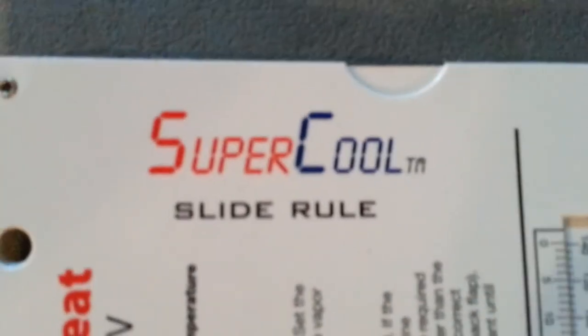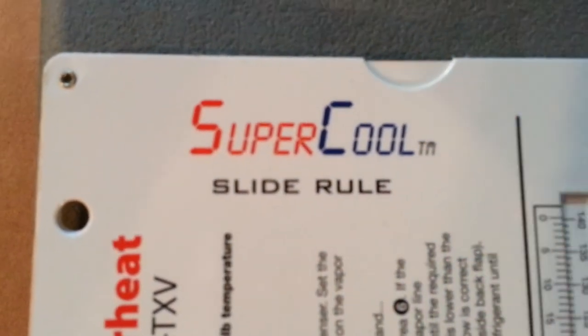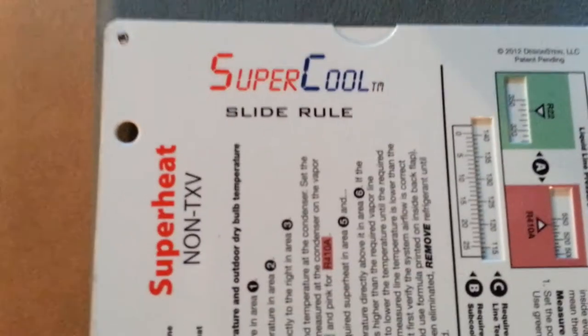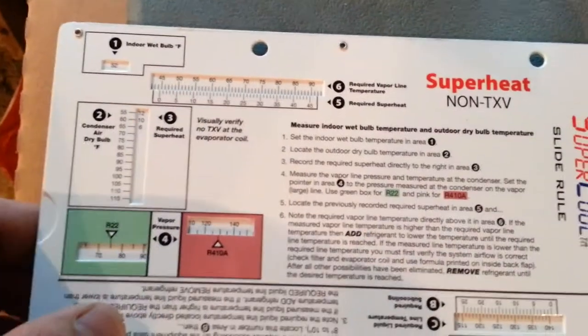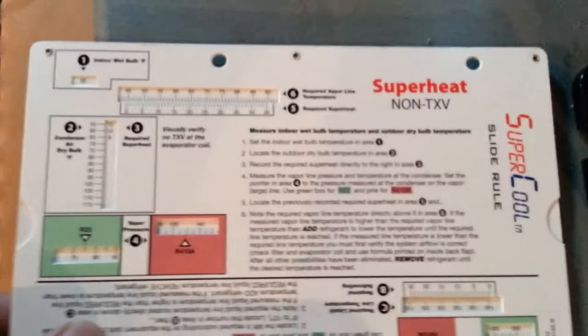Hi everybody, it's PJ. I talked about this super cool slide rule and I just wanted to go over it really quick and show you some of the things that I like about it. Kind of a quick overview first off.